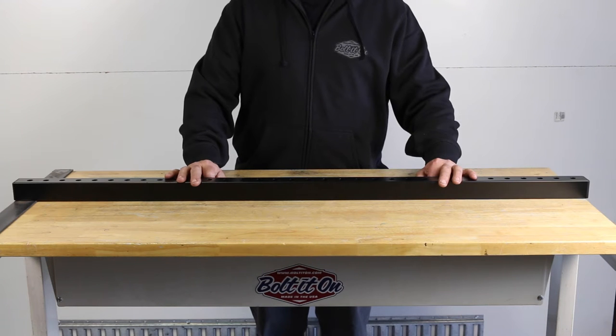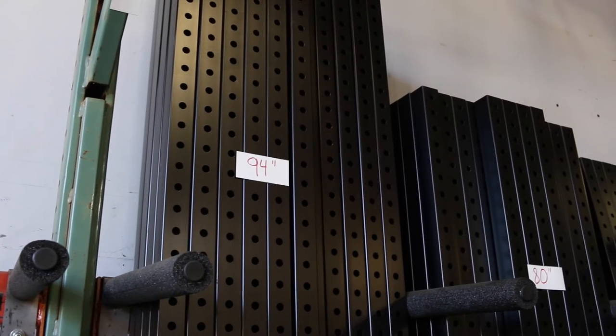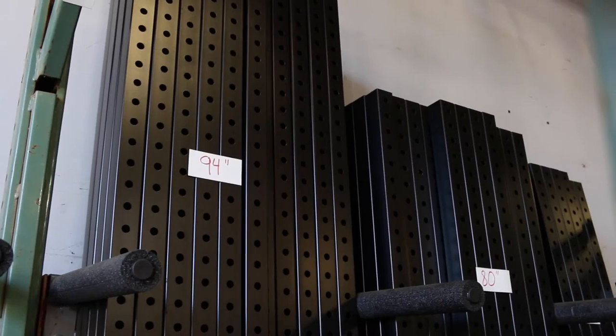Our crossbars come in a variety of sizes. Our standard sizes are 94, 88, 80, 77, 67, and 52.